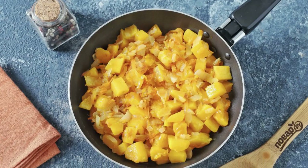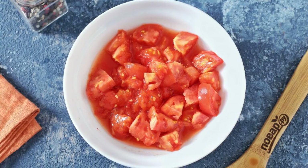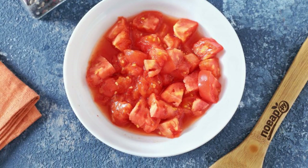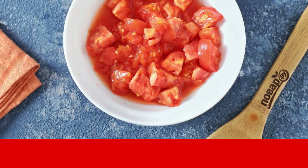Then send the contents of the pan to the pot. Grate the tomatoes and remove the skin. Chop the garlic into cubes. Add the grated tomatoes and garlic to the pot a couple of minutes before the end of cooking.